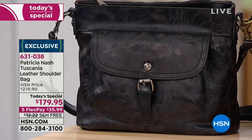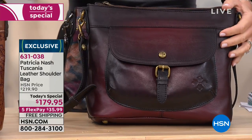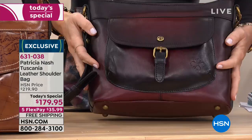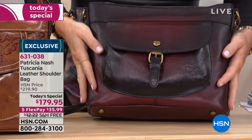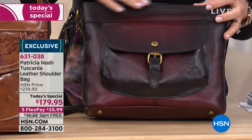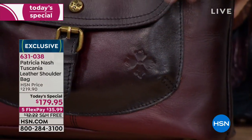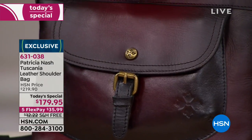It really is a knockout bag. These are handmade with a lifetime warranty with every Patricia Nash bag. The leather was hand selected. Whether it's the tooled leather, the laser leather, or this unique finish — the staining is all done by hand, all the stitching is done by hand.